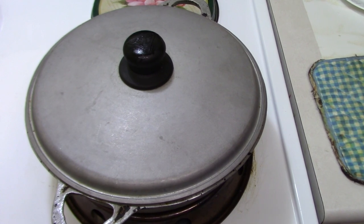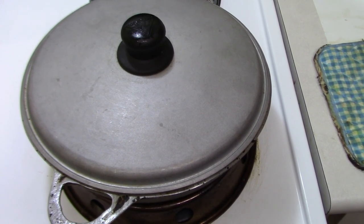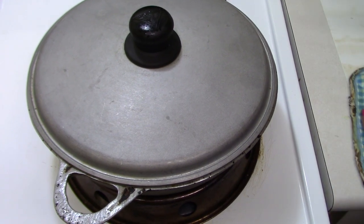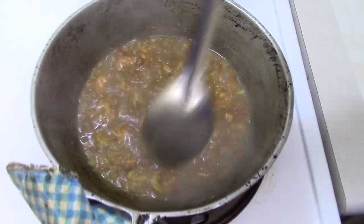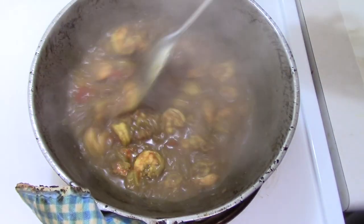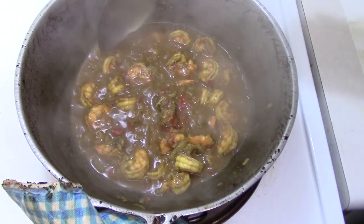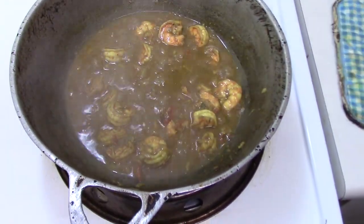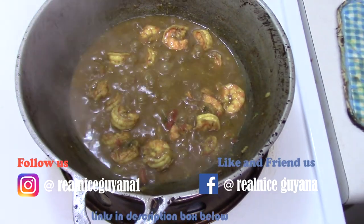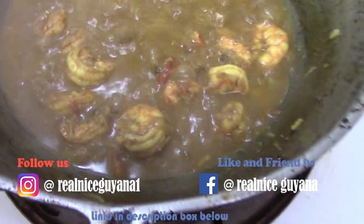It's been about 5 minutes for our shrimp and it's done. That's our shrimp curry — looking good isn't it? You can have some rice or roti, whichever you like, but these are looking so good.